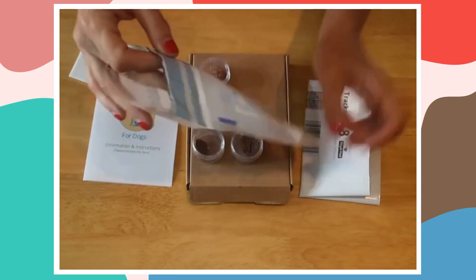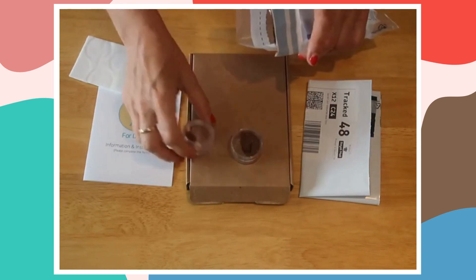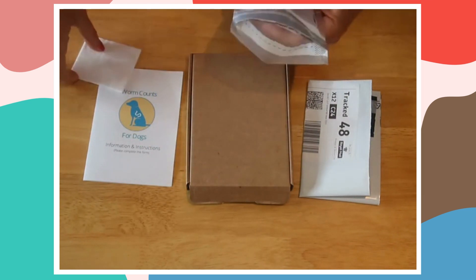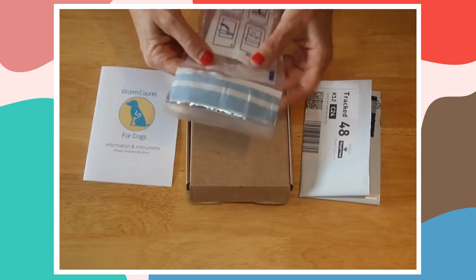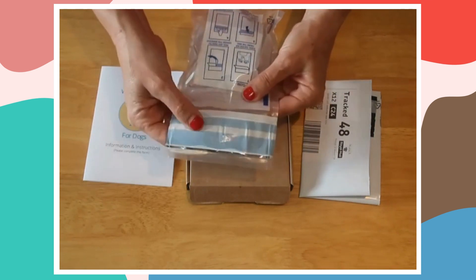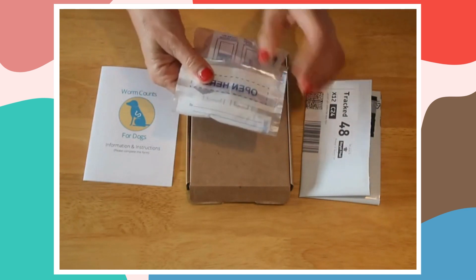Now, taking your sample bag, put the samples in. There's a little moisture strip in there in case anything leaks. Put that in, get rid of any excess air, peel off the tape, tape it and press it down so it's sealed.